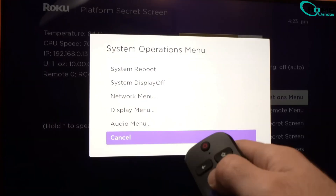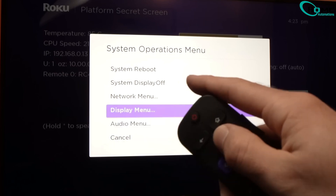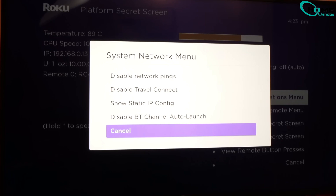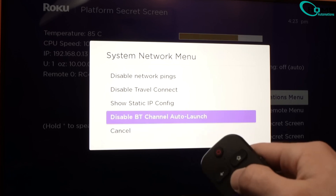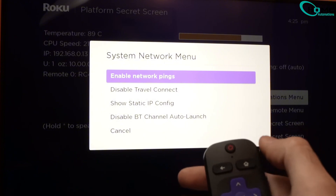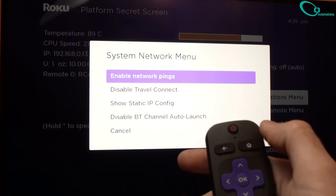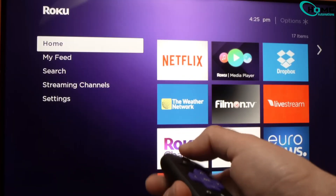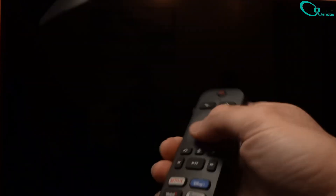After pressing the buttons correctly, you'll see this hidden menu appear. Now scroll up and select system operation menu and press OK. Next, scroll up again and choose network menu. Now find 'disable network pings' and select it. Once it switches to 'enable network pings,' you're good to go. Press the home button to exit the menu.